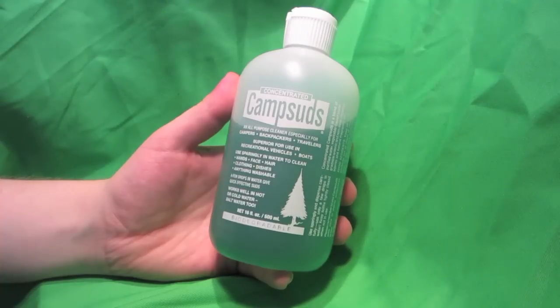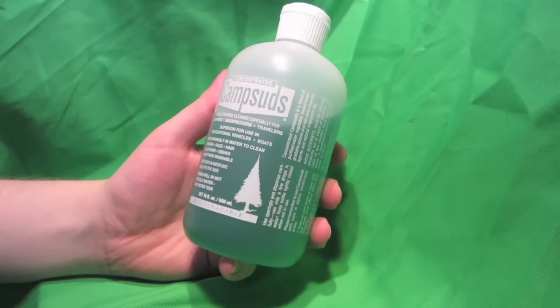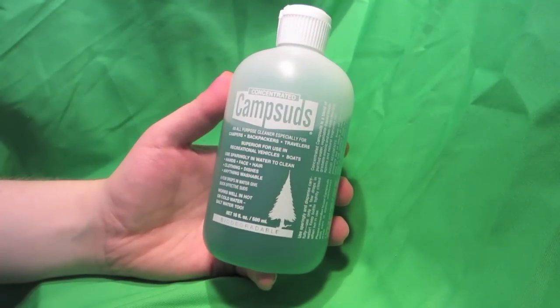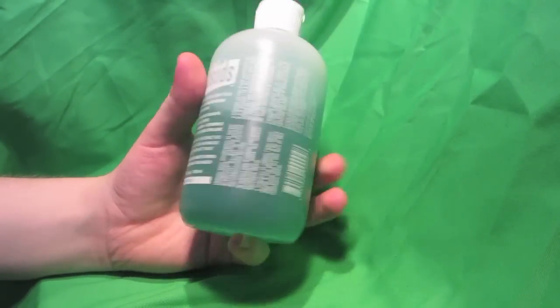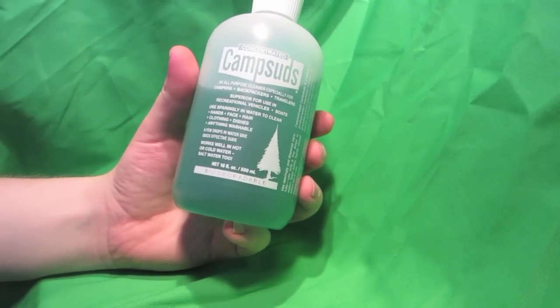When I used it, I'd say my hair came out pretty much the same as when I went in. But again, if you're pretty dirty, it would probably work just fine for that as well, especially if your hair is greasy. But that's the review of Camp Suds — a nice concentrated soap that's biodegradable. Thanks.